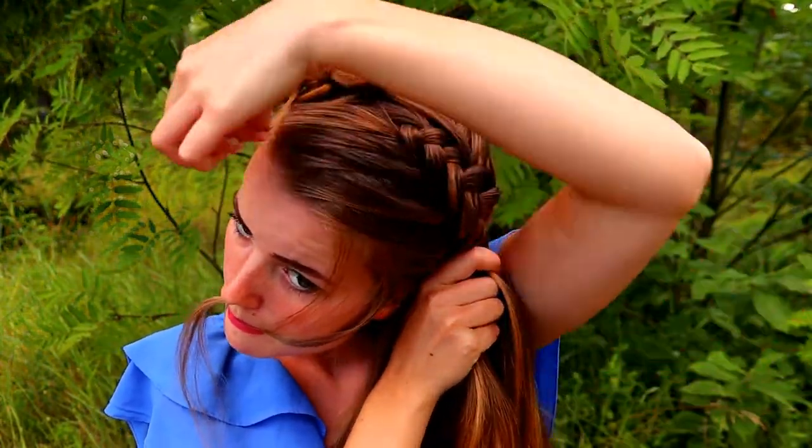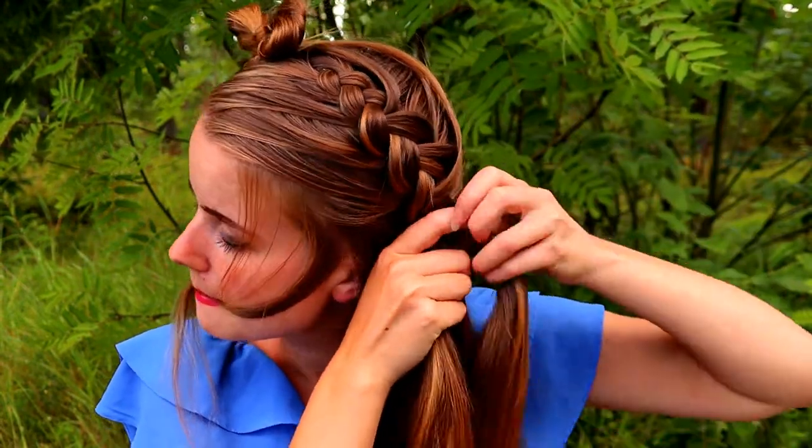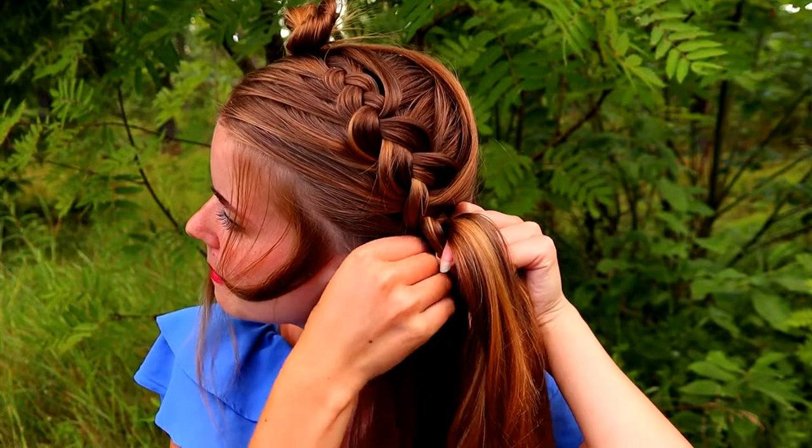Here I leave again another piece of hair away and then I continue braiding.